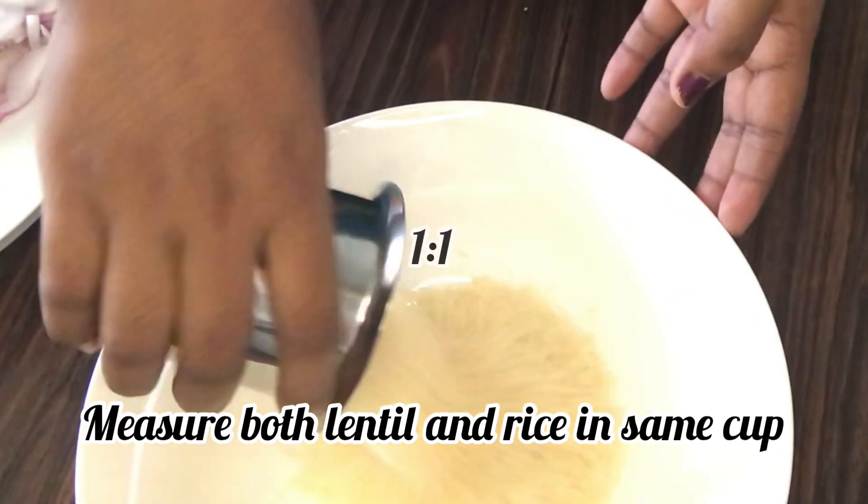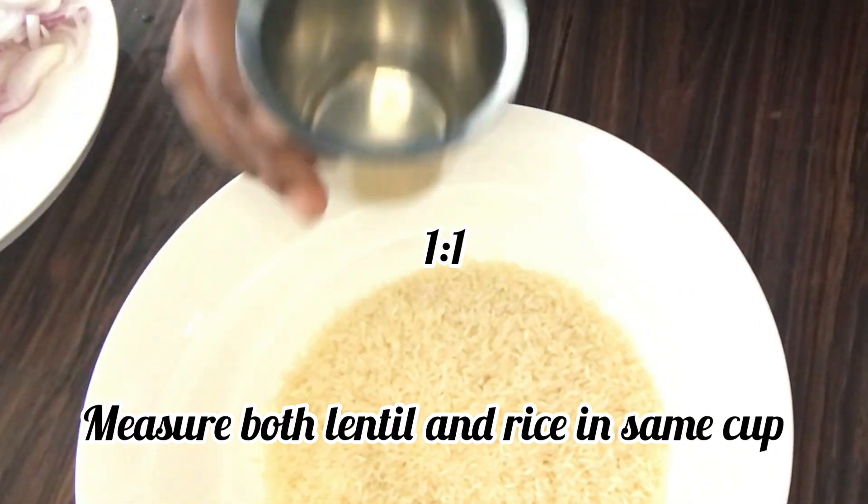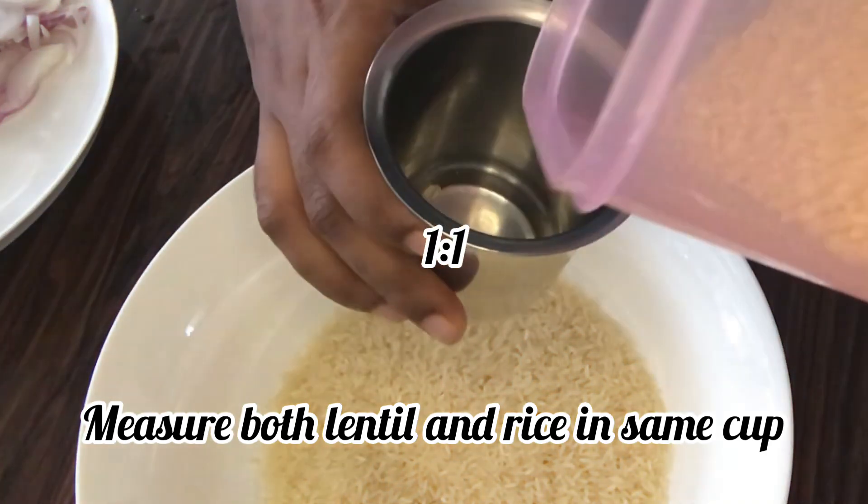I have rice here. It's a par-boiled rice. I have a glass to measure.